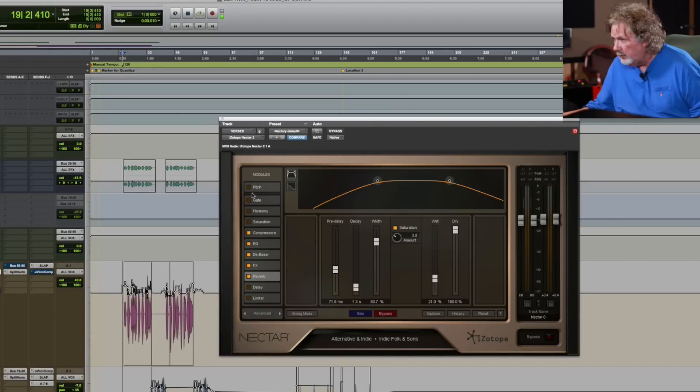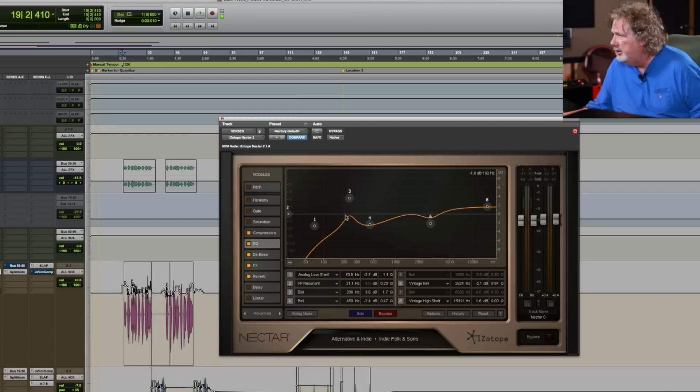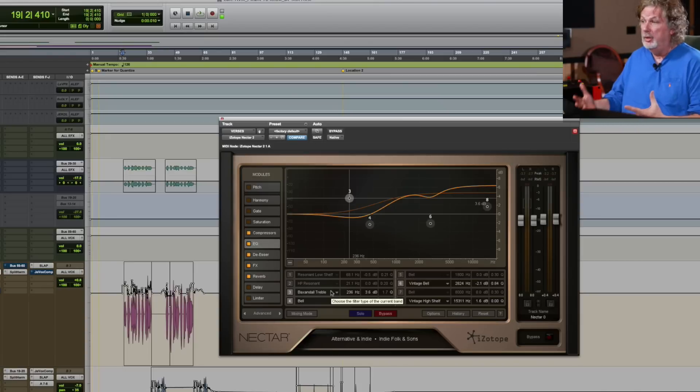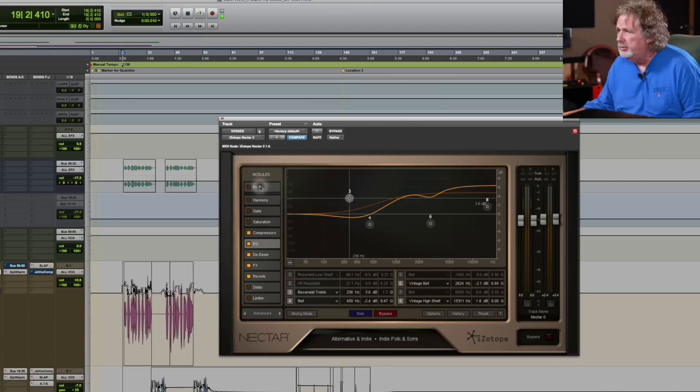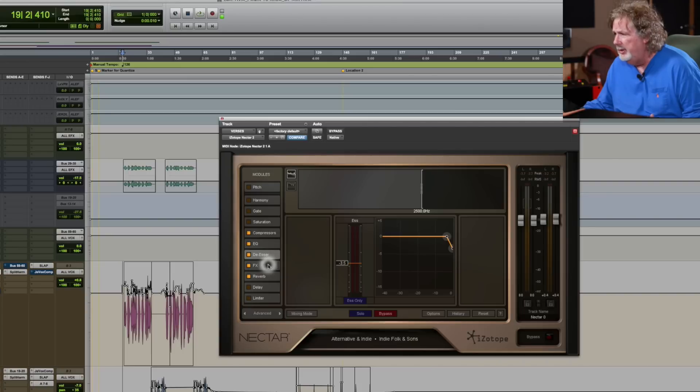Rather than hear me talk about this, let's take a look at it. Here's the plug-in. On the left, you'll notice these are modules. This is the on/off button, and you can arrange these modules any way you want, which is kind of hip. Now let's take a look at the EQ module. You've got all sorts of functions inside here — just the EQ alone has tons of options. Every one of these modules has been thoroughly thought out. They're not just thrown in so you can have extra things to look at. A lot of time and research has gone into these, and there's a lot of new technology in these plug-ins.